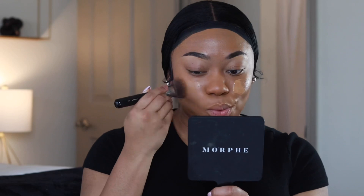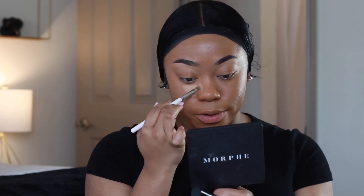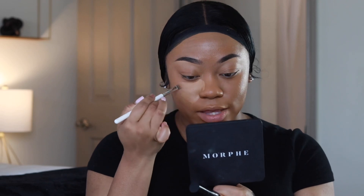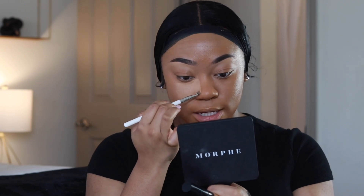I'm blending out again with the Sigma flat kabuki brush, really getting the product into the skin for a flawless beat. Now moving to concealer — I'm using the Makeup Forever Matte Velvet Skin concealer. I don't like the applicator on the concealer so I use a brush to apply it; that way I get a smooth, even amount of coverage. I'm focusing on an area where I have a little blemish.